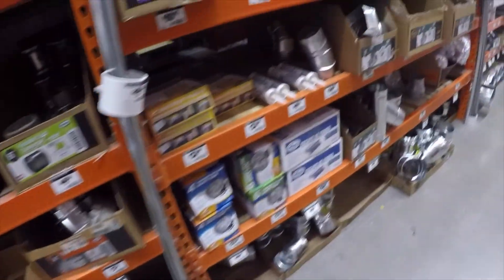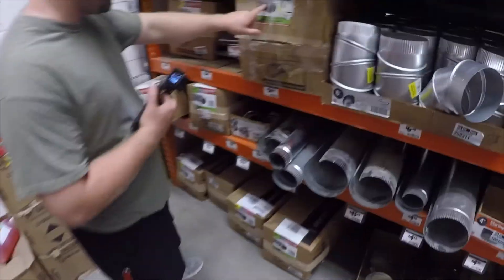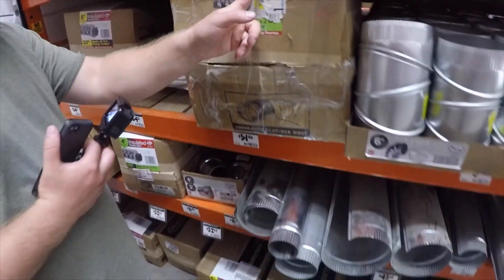Dude, it looks like — it's like this right here, man. See this material on there? We just need the roll of this. So it's flexible like that.